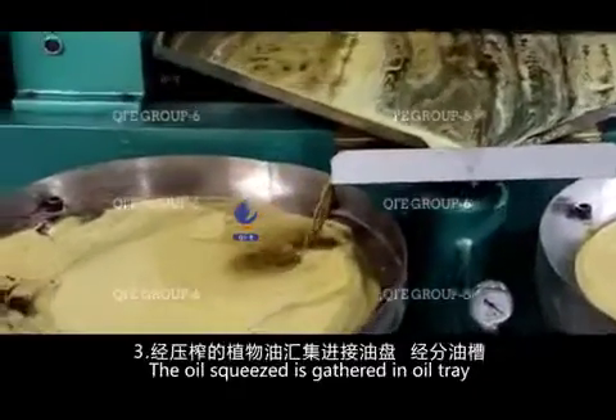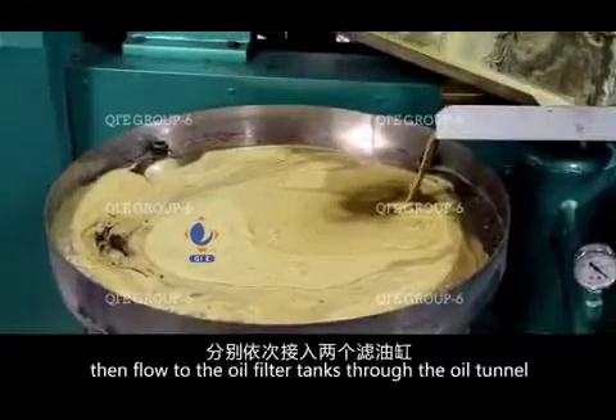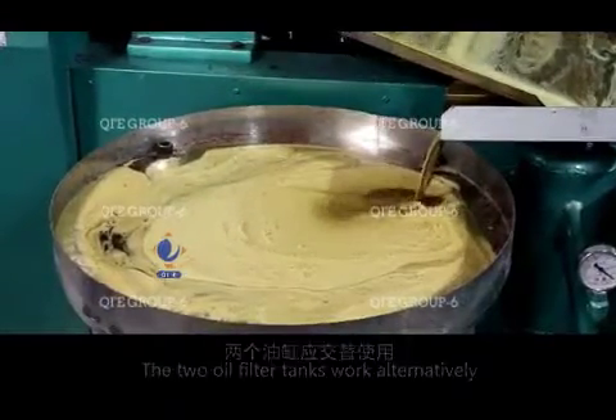The squeezed oil is gathered in the oil tray, then flows to the oil filter tanks through the oil tunnel. The two oil filter tanks work alternatively.